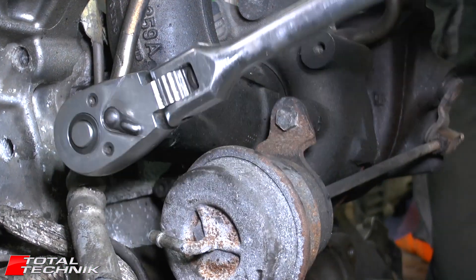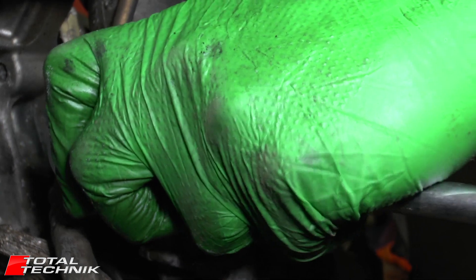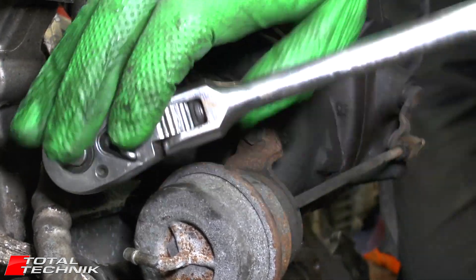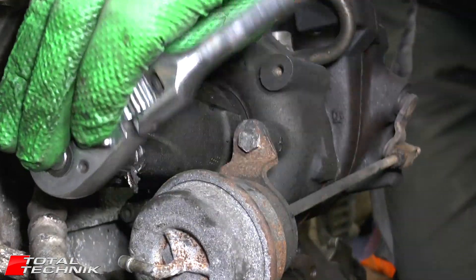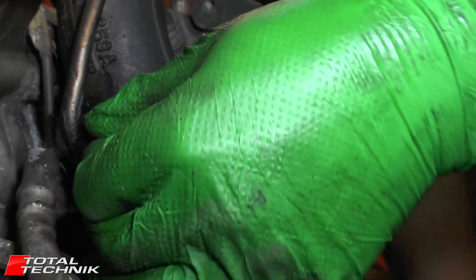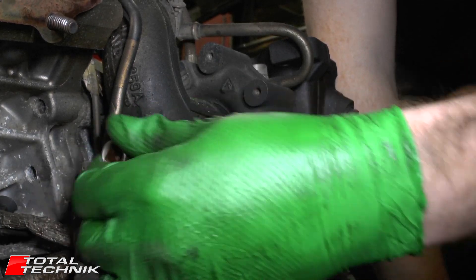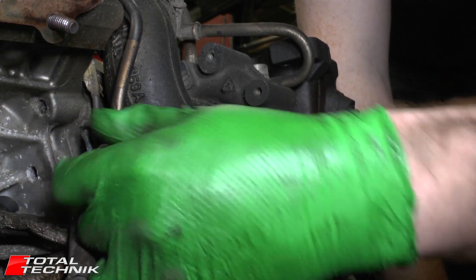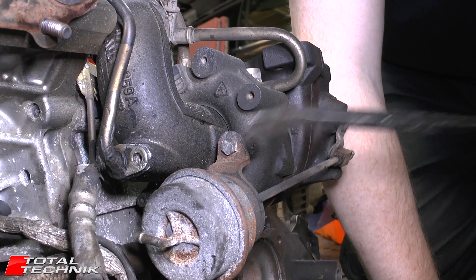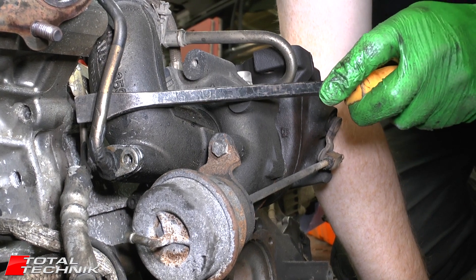Next up is a little size 10 bolt there. With that removed, just gently remove this pipe out.